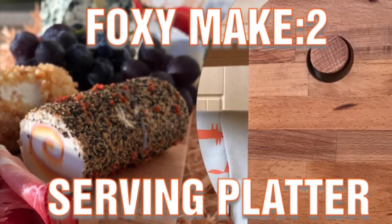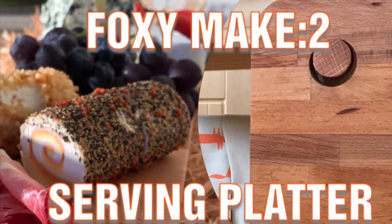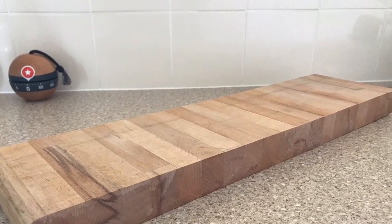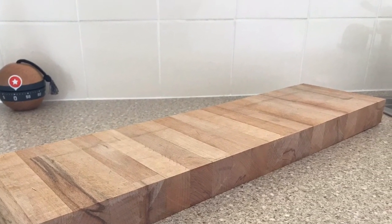In my first Foxy Make I used a salvaged section of beach worktop to make a kitchen trolley. After cutting it down to size I had two sections left, which gave me an idea for Foxy Make number two.